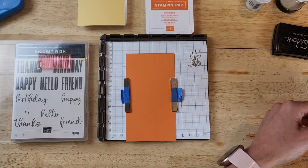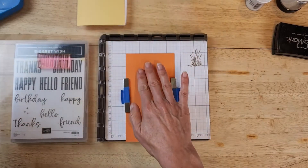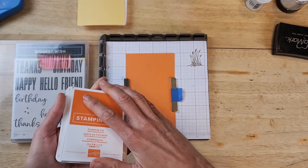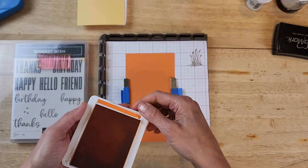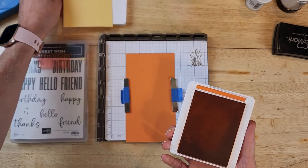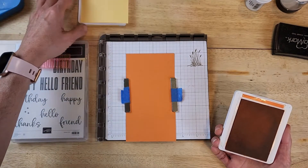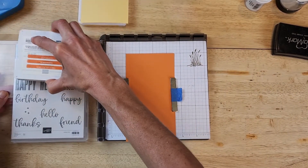First I'm going to demonstrate just the ink pad and show you what that looks like on the Pumpkin Pie cardstock. One thing I want to mention is that you will get a different look when using a lighter colored paper. Later in the video I'll also show you on So Saffron, which is obviously a lighter shade. But for now we're going to use Pumpkin Pie ink on Pumpkin Pie cardstock.